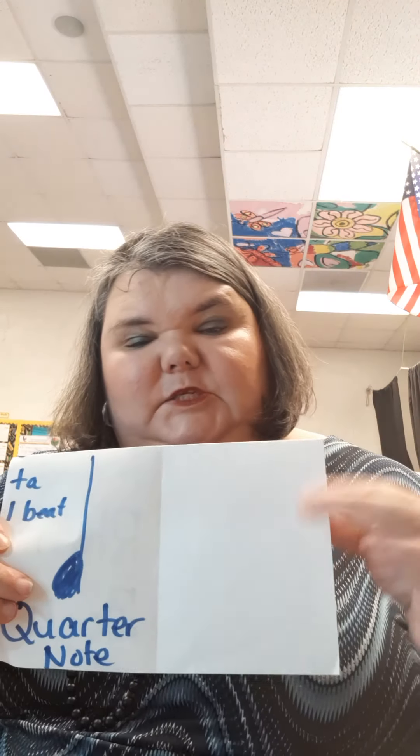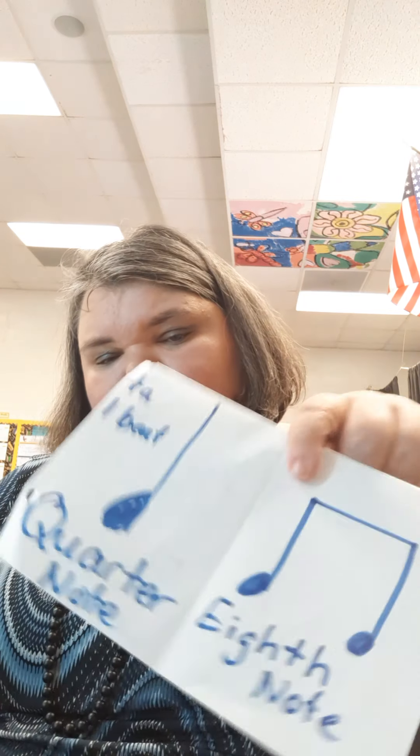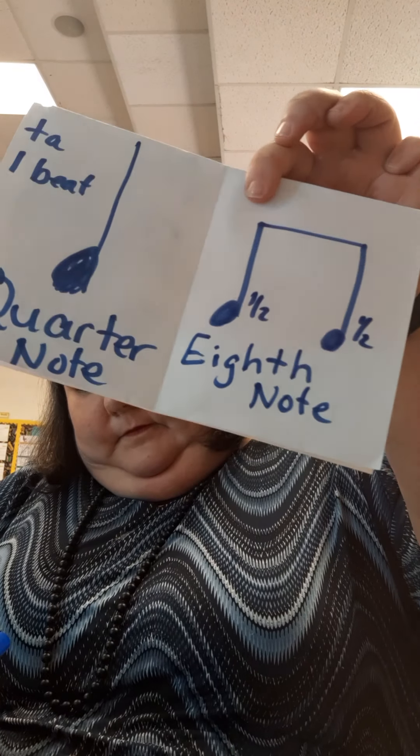On this next page, we're going to draw something that looks like a pair of headphones — these are our eighth notes, spelled E-I-G-H-T-H N-O-T-E. They each get half a beat. Just like 50 cents plus 50 cents equals one dollar, they each add up to one.